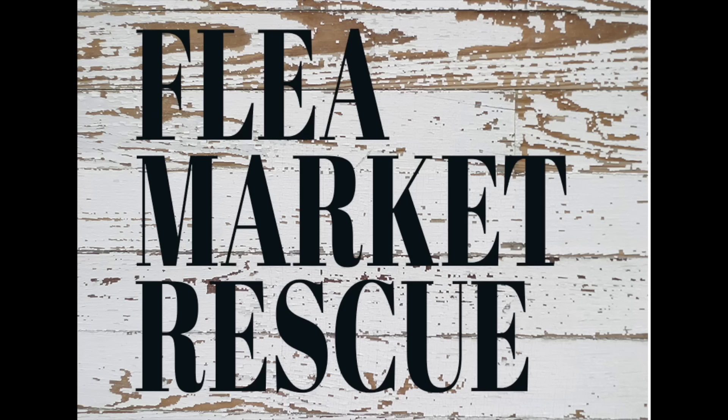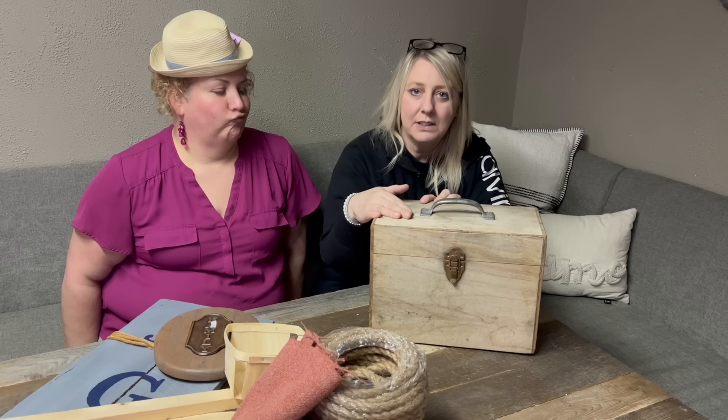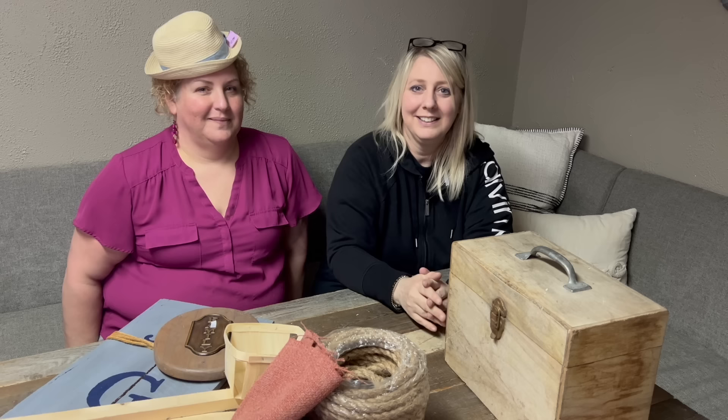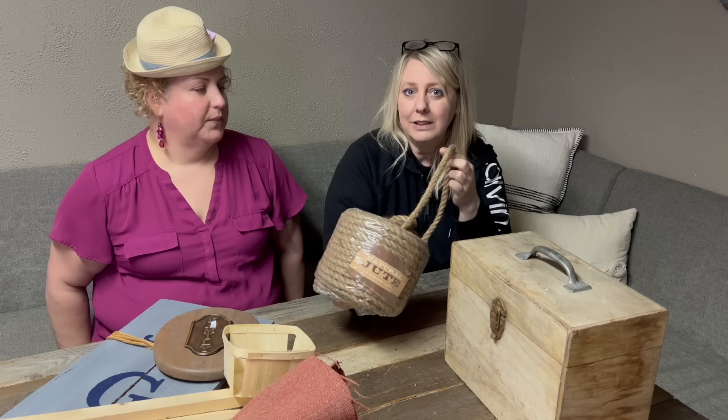Hi, you guys! We are back for more fun. Today we have a lot of great projects — more like summer-type projects because summer is coming. So today we are going to redo this old box that's been laying around here. I'm excited about freeing up some space. And then we're going to take this rope and make a beehive with it — a real beehive, not a bouffant. That's going to be a cute little summer kind of project.